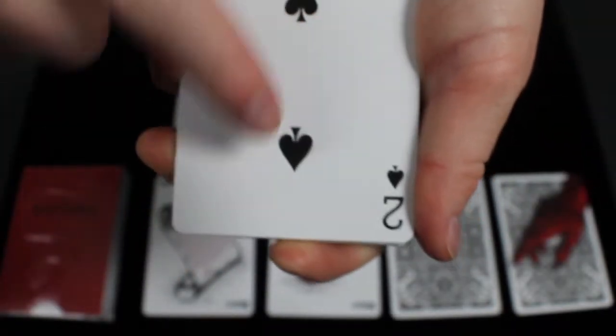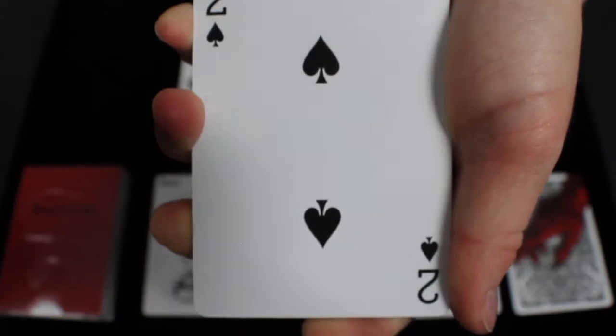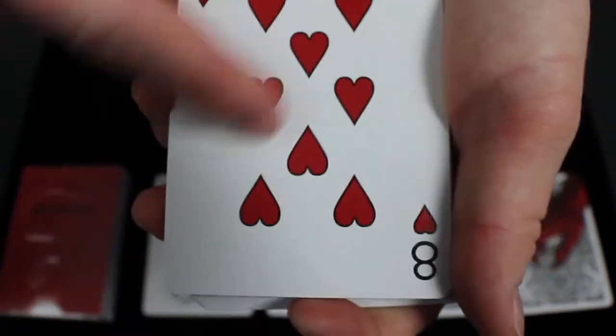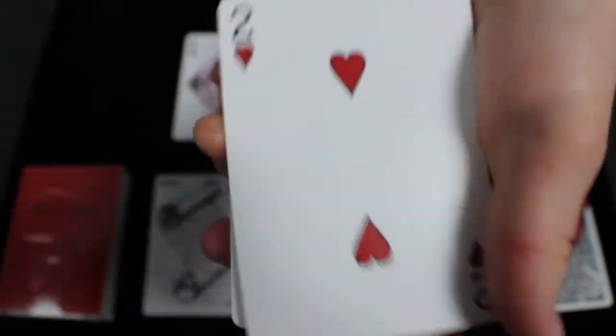Looking through the rest of the number cards, they are all standard. The only real difference is that the pips in the middle are slightly smaller and receded toward the center, and the red cards have a nice outline around the red, which really makes the red pop off the cards.